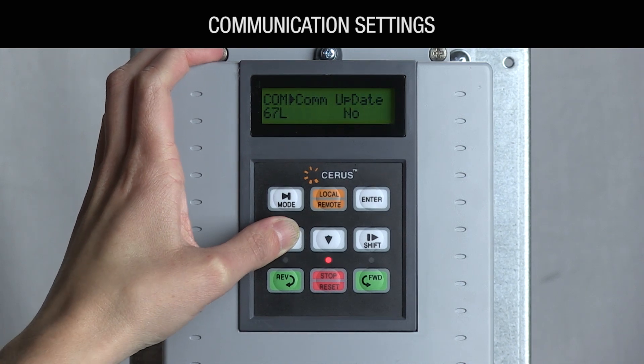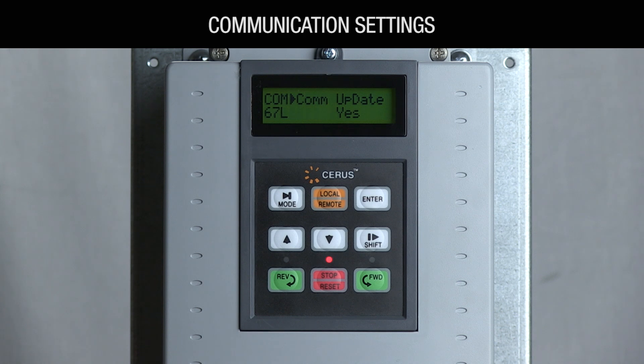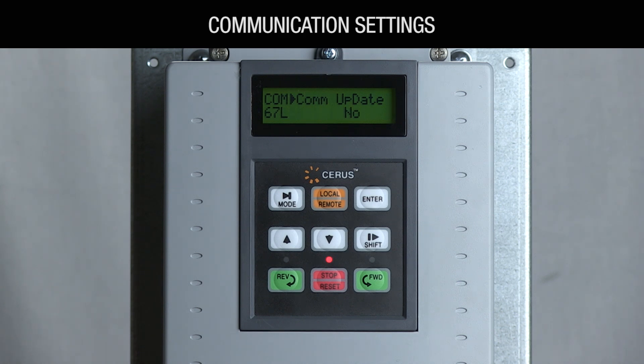Setting COM67 to yes will save your BACnet settings and change back to no when it has finished. Refer to your BACnet manual for writable input object instances. And that's it! Your P-Series VFD is set up and your fan is ready for use. If you have any questions, please call the factory at 800-962-3787. Thanks for watching!